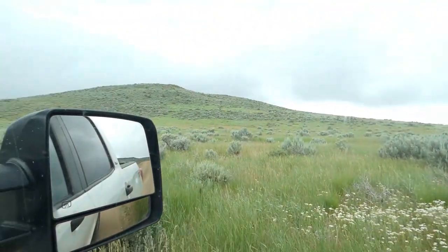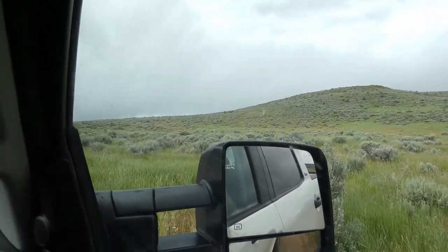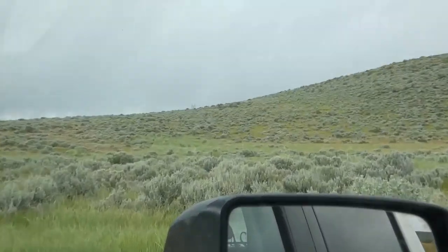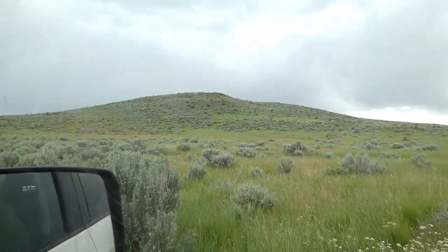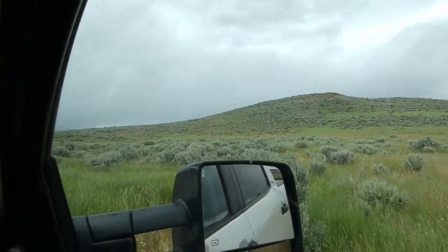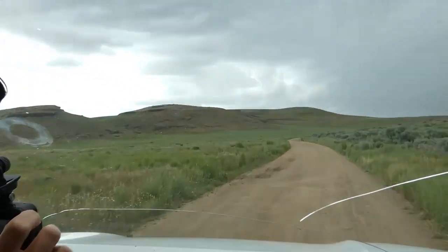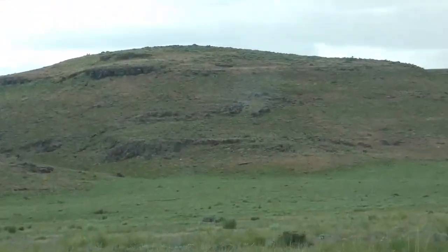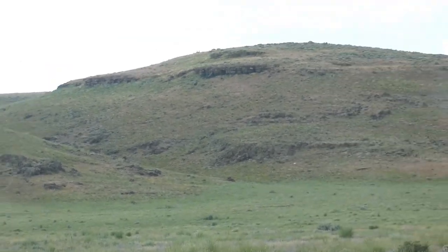Alright guys, we just got up to the dirt road on the way out here. It actually ended up raining as we headed up this road and it's pretty overcast right now. We're kind of hoping this will blow away and the weather will get a little more sunny, bright, and warm — because it's only 50 degrees outside. With the sun not being out, we might not see any rock chucks, but that's what we're hoping for today. Stay tuned and let's see if the sun comes back out.